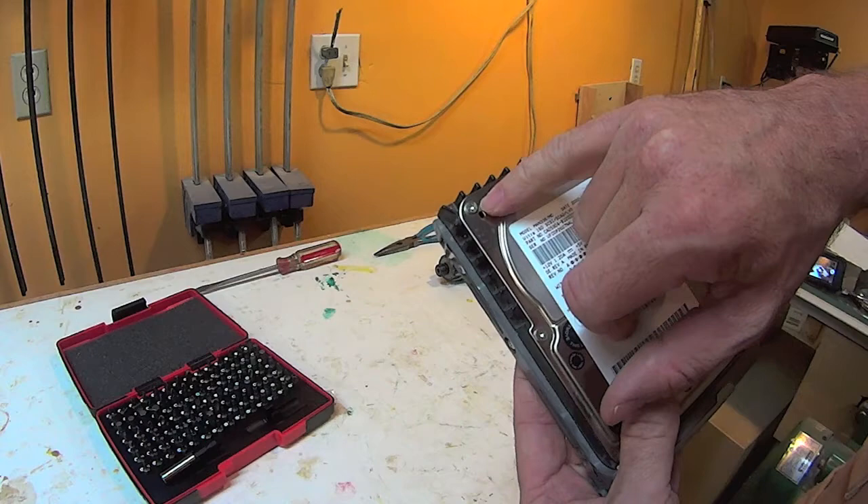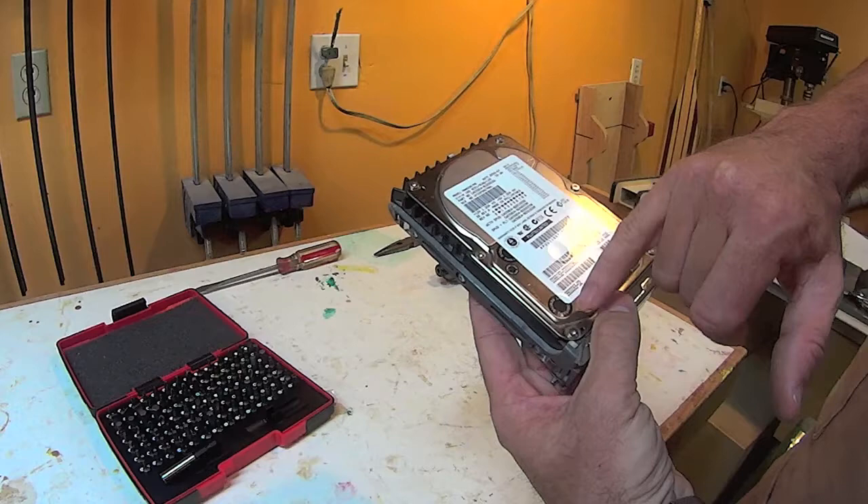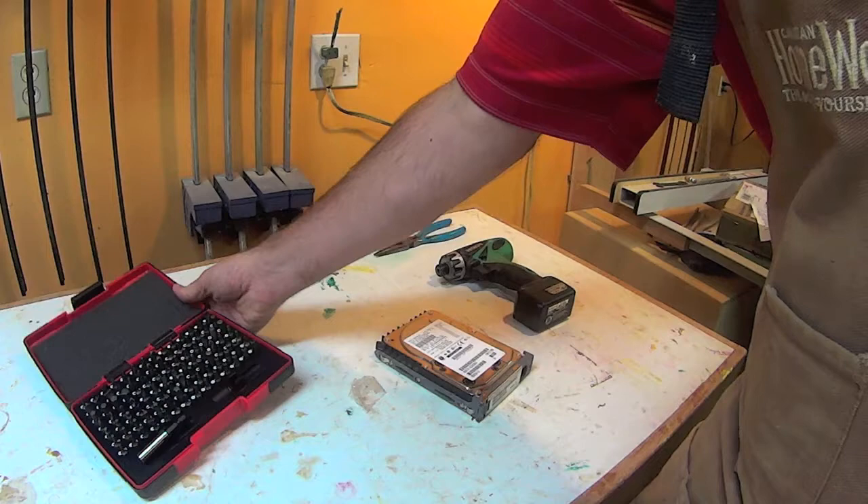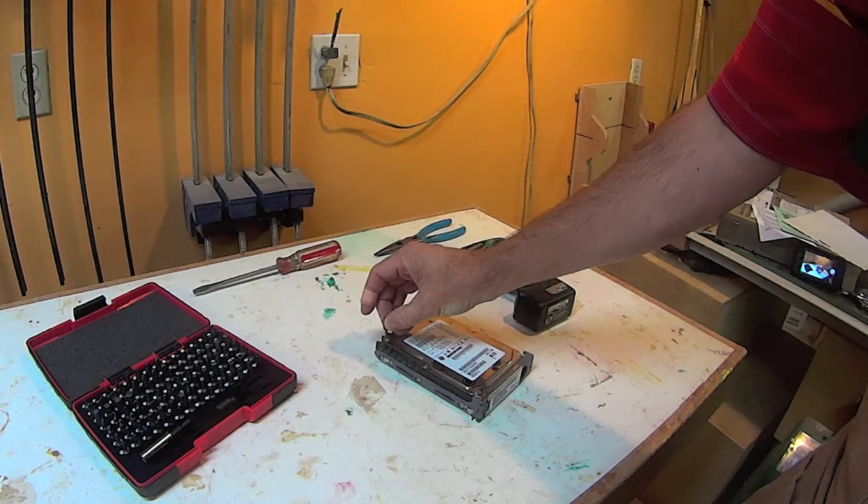Most drives that I've come across all have Torx screws holding them, so you're going to need Torx bits and they're small. Fortunately I've got this set that I picked up from Lee Valley a little while ago, which has all kinds of different security bits and the all-important Torx bit.